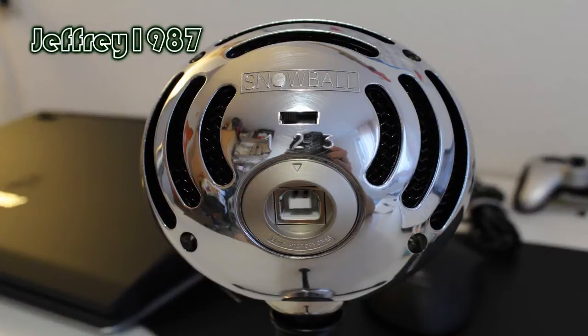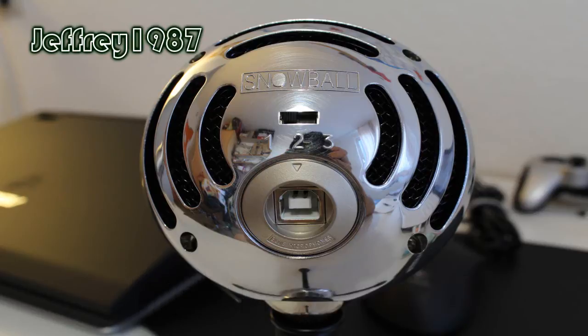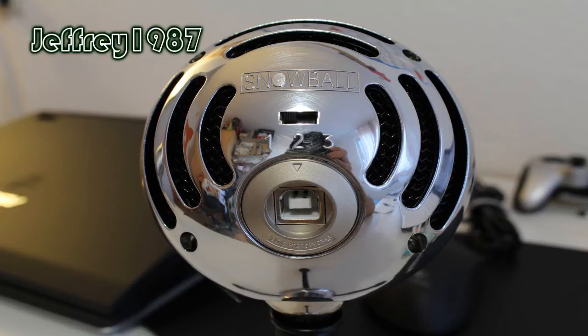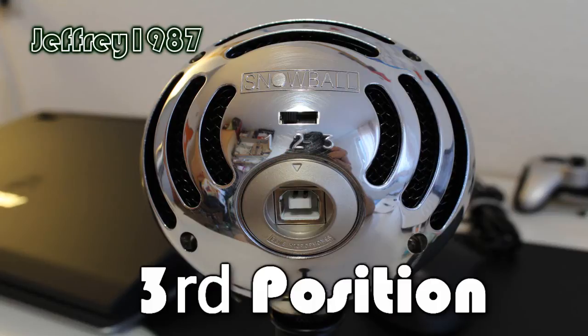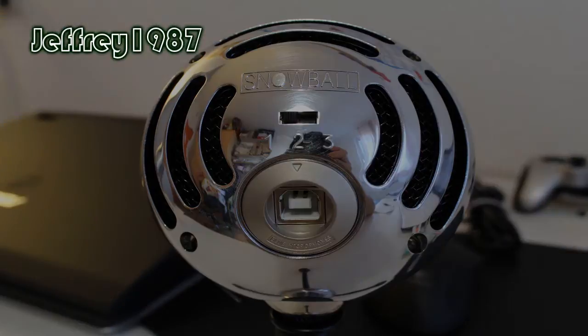As for the Blue Snowball, it has three polar pattern positions. The first position is cardioid, which is good for speech, vocals, podcasting, and voice-overs. The second position is cardioid with a minus 10 decibel pad, which is suitable for live music and loud sound. The third position is omnidirectional, which is good for conferences, interviews, and environmental recording.